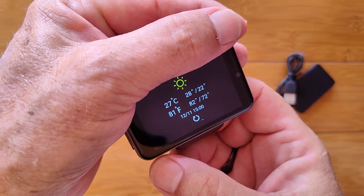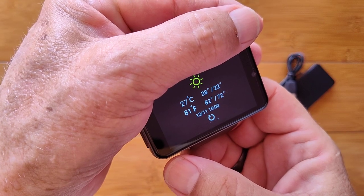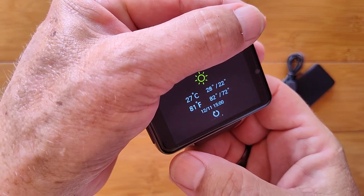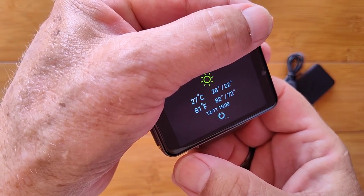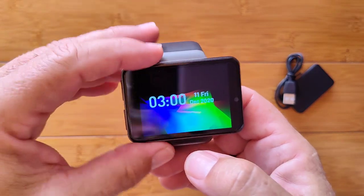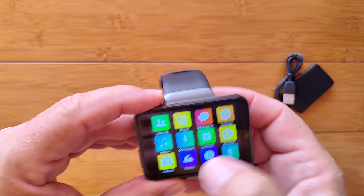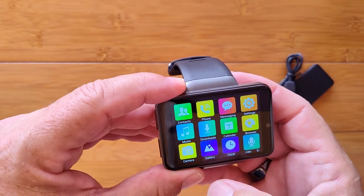We're on the Internet now and I've come up to the weather — it's updated with my location so I know everything's working. You can see temperature information in both centigrade and Fahrenheit, which is a really nice addition. We want to take a quick look at the cameras since we've got two of them on this one.